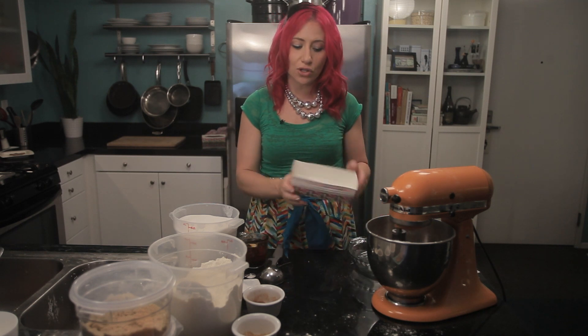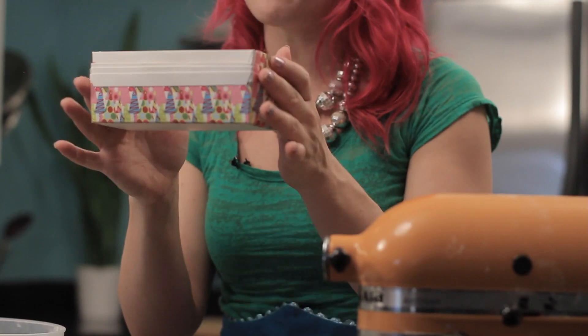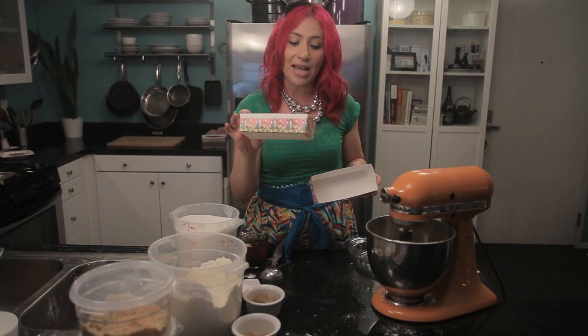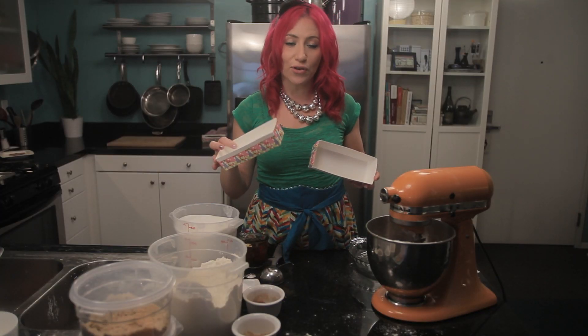Because we're doing holiday baking today, I thought it would be really cute to use these fun little loaf pans. These are great because you can bake in them just like this, and they're ready to go for gifts.